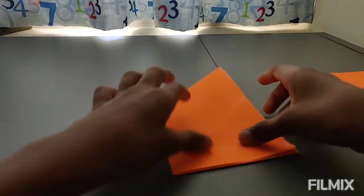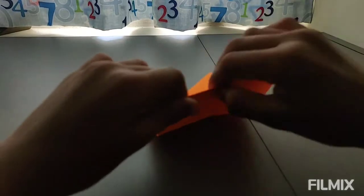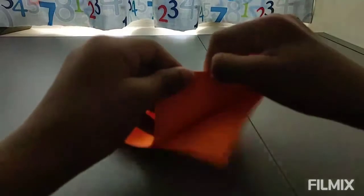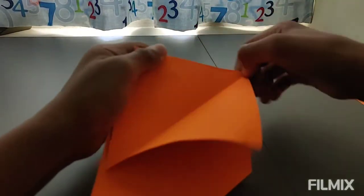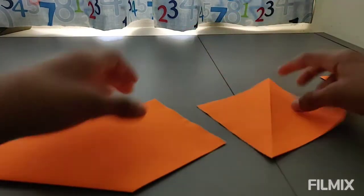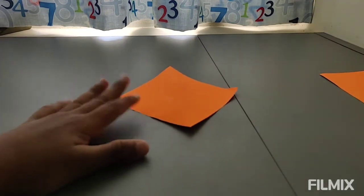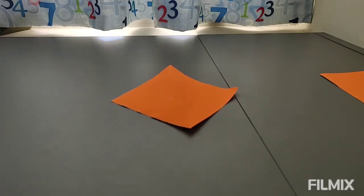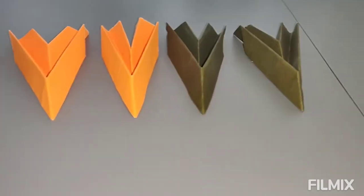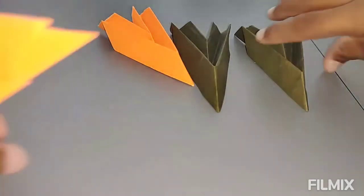Now you're going to fold this part over here, and you're going to make a hard crease. Your first square is done. You have to make all the squares and I'll show you when I'm done. Now I've got all of them ready. Let's make the transforming ninja star.